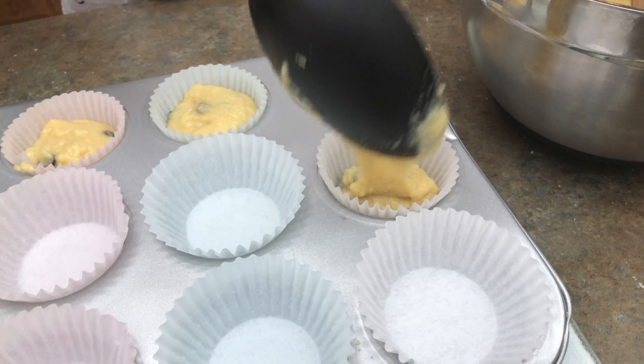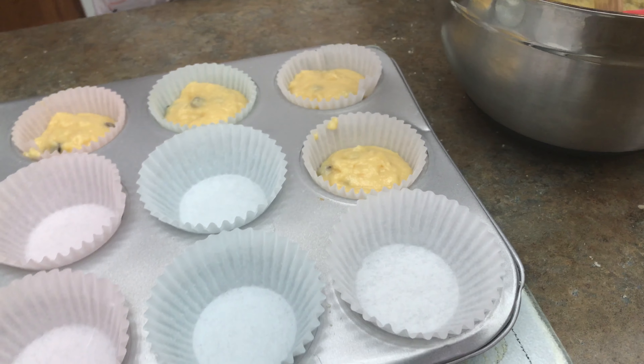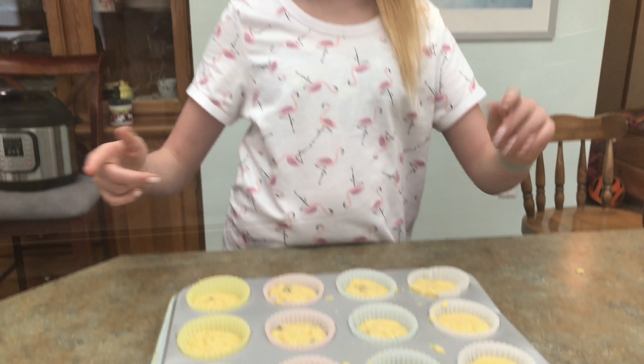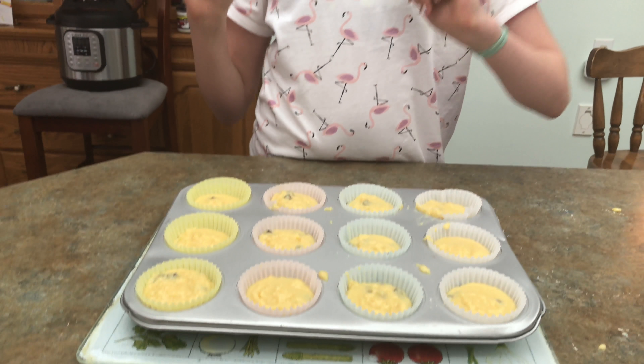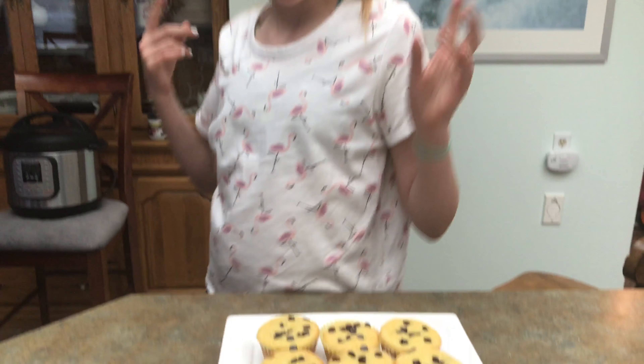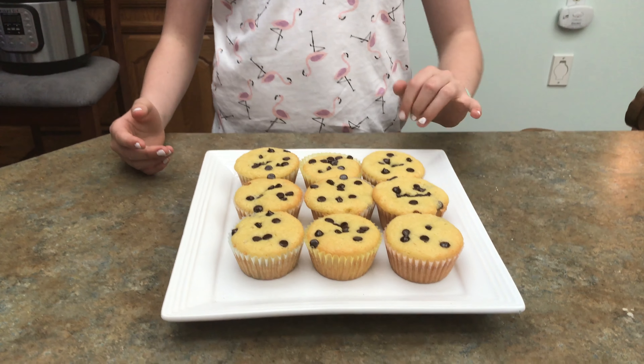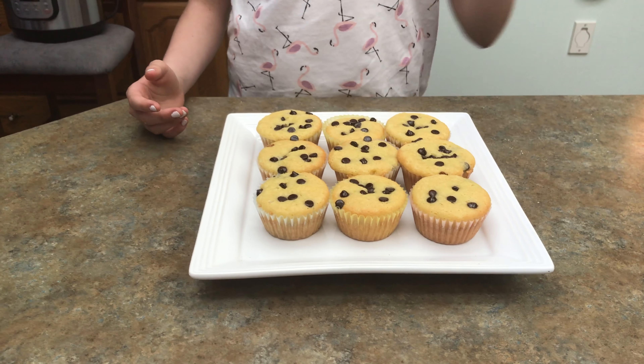I also want to mention that I did double the recipe, so instead of making six muffins I'm making 12. Alright, so now that we have our batter into the baking sheet, we're going to put it in the oven. The muffins are out of the oven — we forgot to mention that you need to put the extra chocolate chips on top right before you put them in the oven.